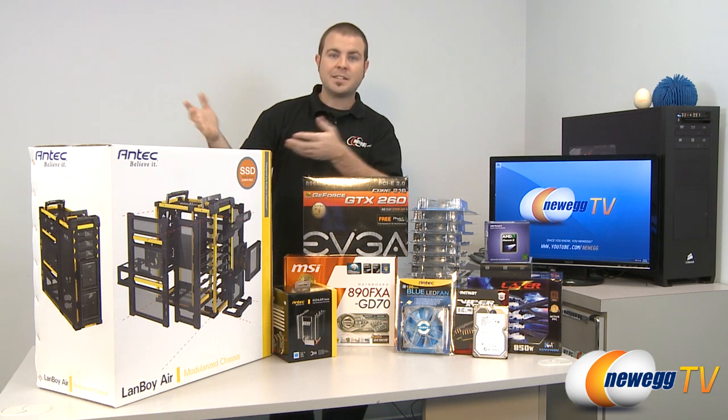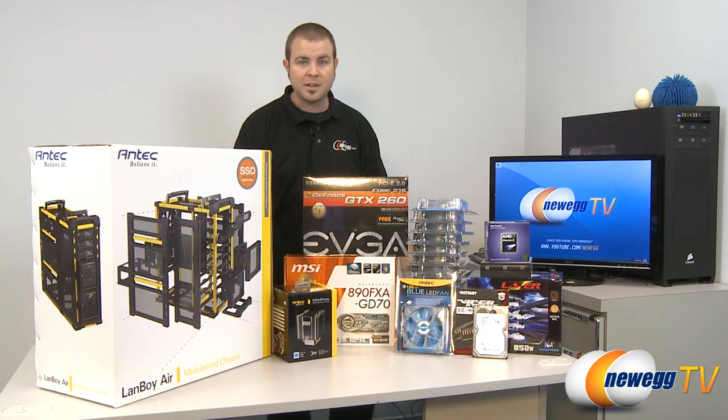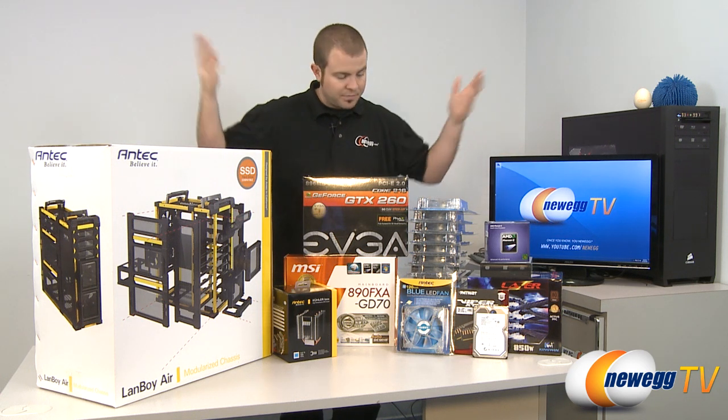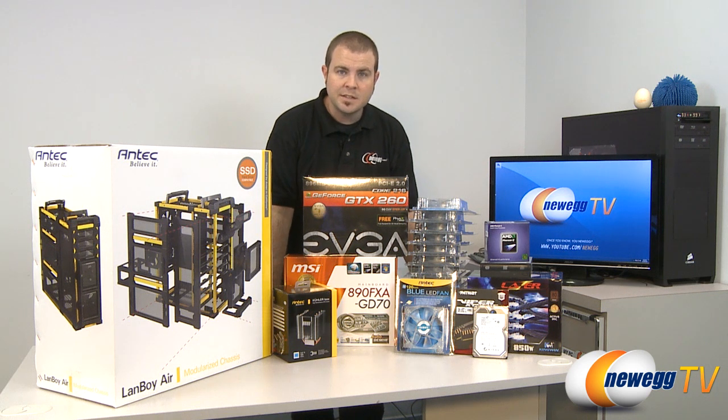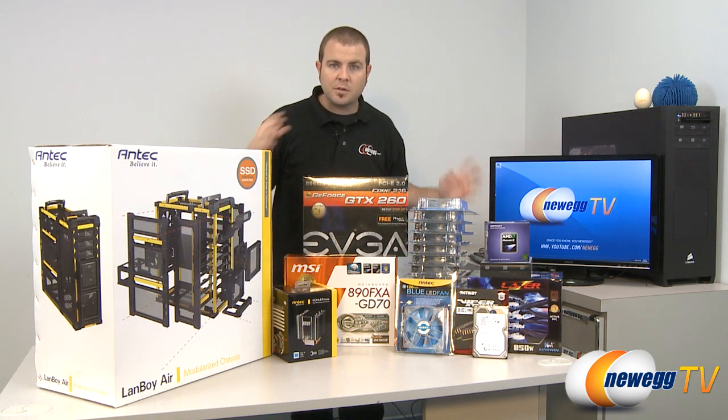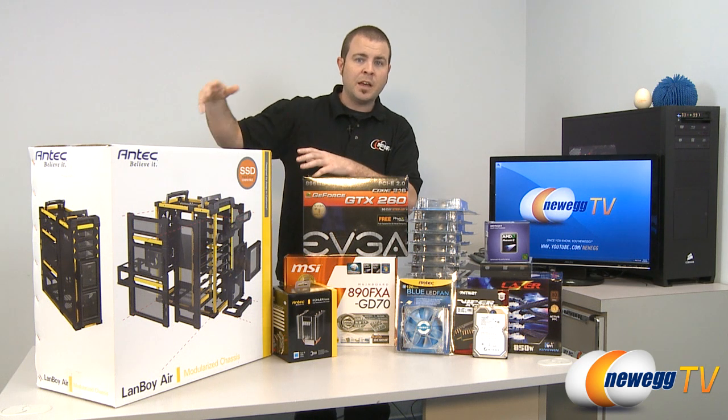People were wondering: is that effective to have that many fans? Is there a certain number of fans that would be better than actually maxing it out, or is it better with less fans? So what we've done today is we have gathered all the parts for a nice mid-range system build. I'm going to throw all this stuff into the Landboy Air and we're going to run three tests.